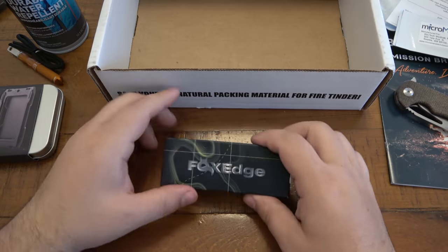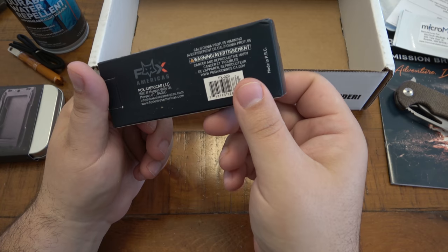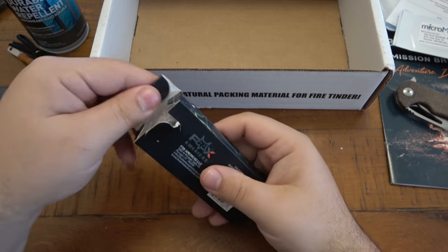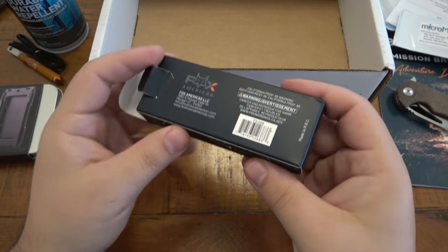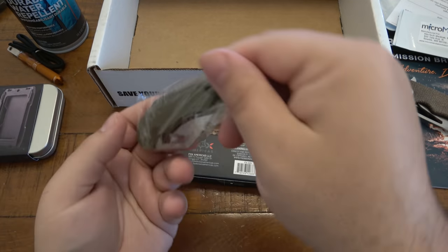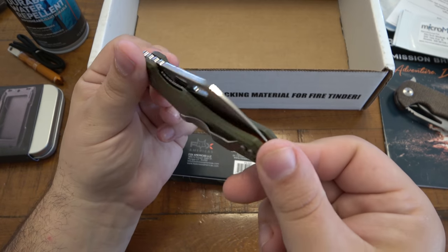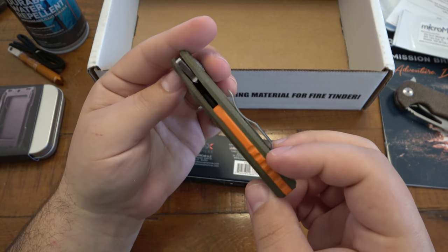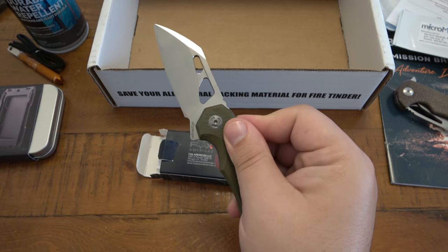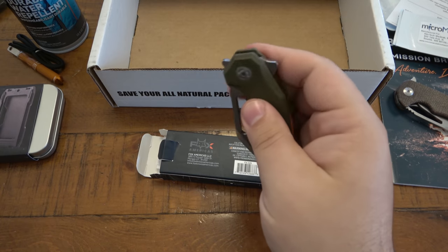We are down to the nitty-gritty — down to the knife. It's a Fox Edge knife. I'm assuming it's a folder. It is a folder — we've got a green with an orange backspacer. Kind of like the color combo — it reminds me of hiking gear, always a pop of color with something natural. It's smooth, pretty darn smooth. Liner lock, flipper — it looks like a front flipper.